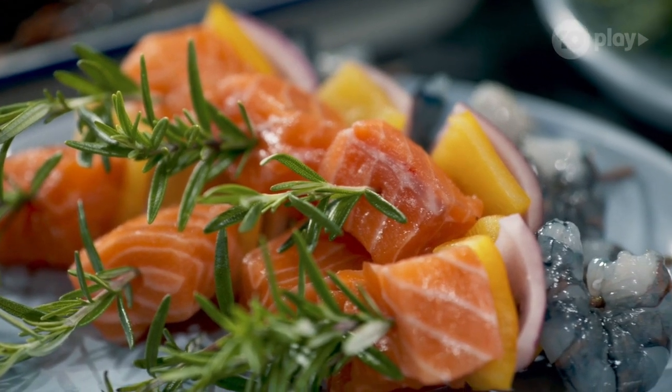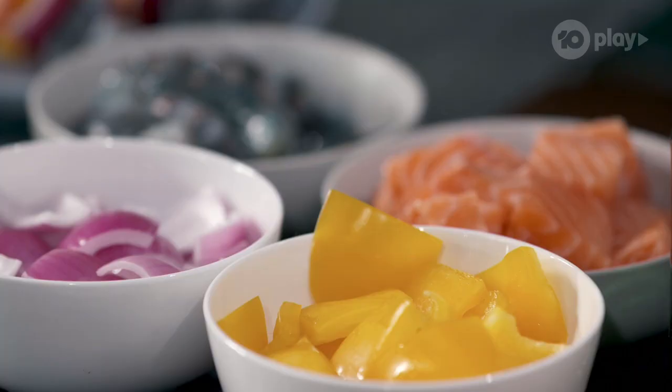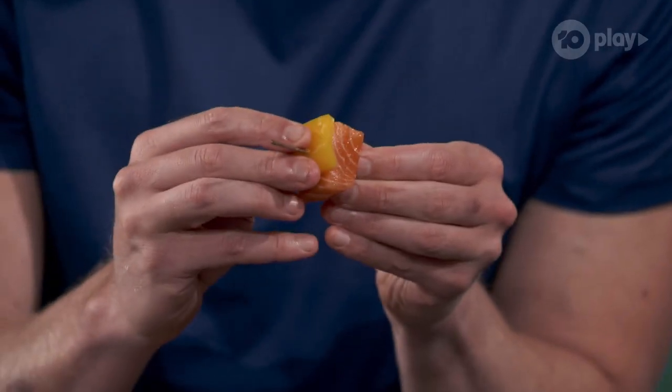There's an order to it. You've got a little bit of yellow capsicum — they're very sweet — and you've got a little bit of Spanish chorizo, and after that you put the prawn.